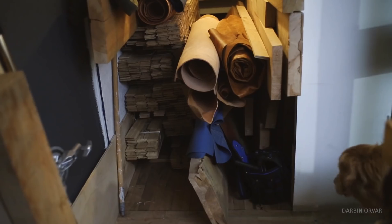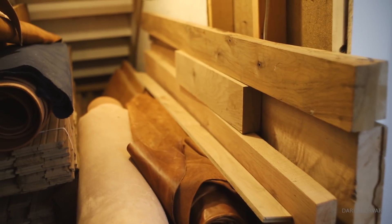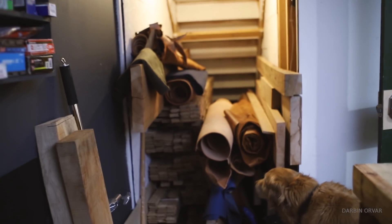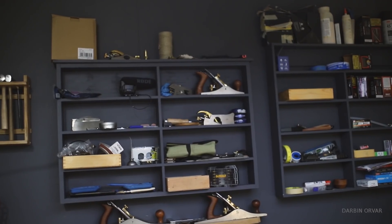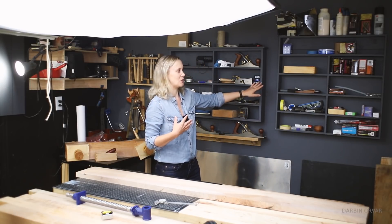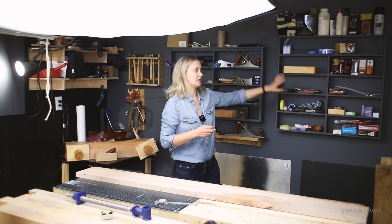This is a closet that goes under the stairs and I use it for wood storage. Here is where all the big pieces of lumber are — oak, maple, cherry, and anything long goes in here. This holds a lot of stuff. As you can see there's a big softbox here over the bench, which is a really good filming space because the dark color on the wall contrasts really nicely against whatever wood you're working on. These shallow shelves were in our house, didn't need them anymore, so I painted them the same color as the wall so they blend in.